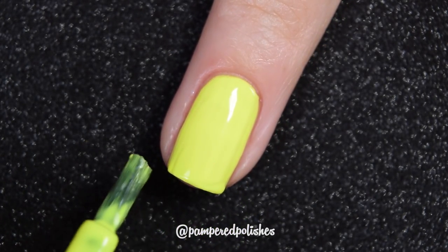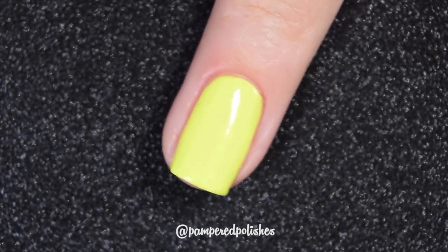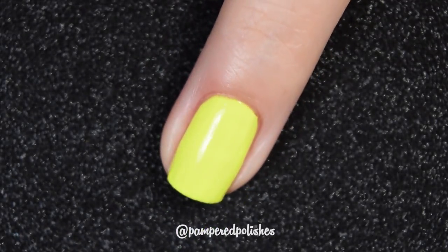I tend to stain with yellow more than anything — blues and greens don't really stain me, it's usually the yellows that get me. This one didn't stain my nail, but it definitely stained the skin around my nail when I was taking it off. So if you're a yellow stainer, this one might get your skin. This one also dries matte, so if you don't like that finish you will want a glossy top coat. In my swatch photo, you're going to see three coats of Crazy and a glossy top coat.